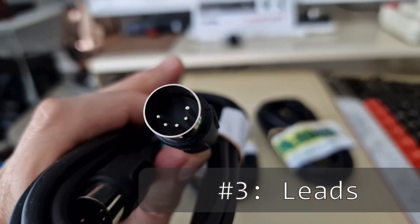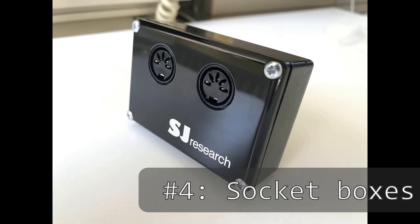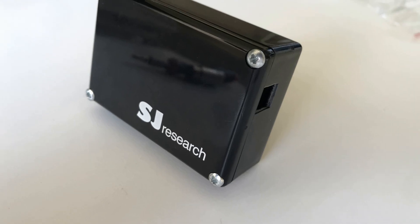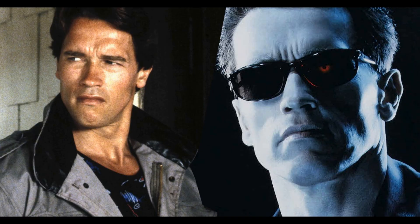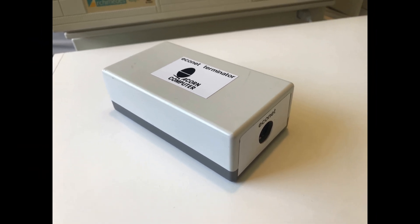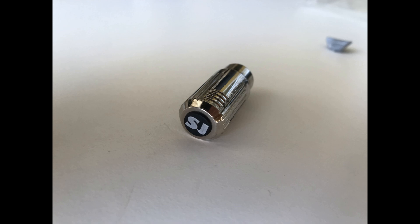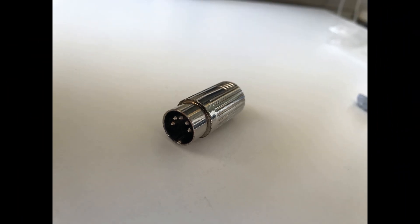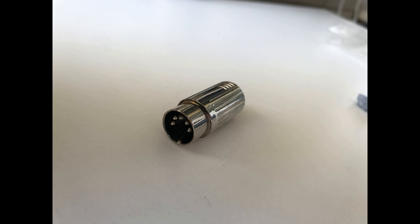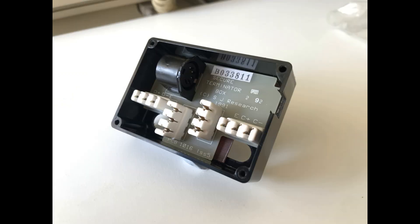Thirdly, some 5-pin DIN network cables. Fourthly, multiple T-piece connectors or socket boxes. Fifthly, two terminator boxes to prevent signal reflection. Terminators came in two varieties back in the day: the original Acorn Terminators, which require their own power supply, and the SJ Research variety that work using an innovative plug design. When used in combination with SJ Research's own clock box, these Terminators do not need to be independently powered. The plugs can be attached directly to a socket at either end of the network, or via SJ Research's own Terminator boxes, which were the more tamper-proof option for schools, but which are ultimately just plugs inside a wired-up box.